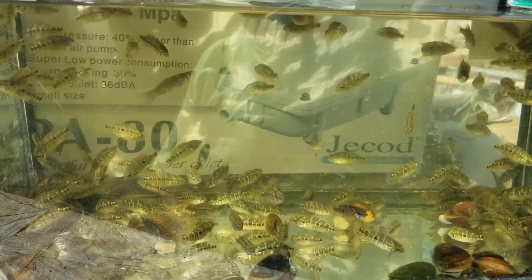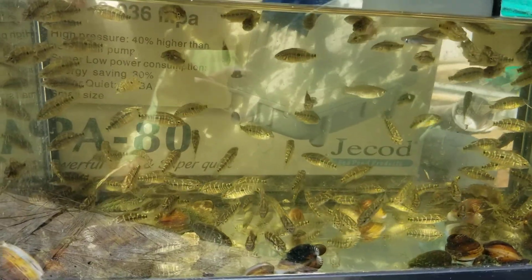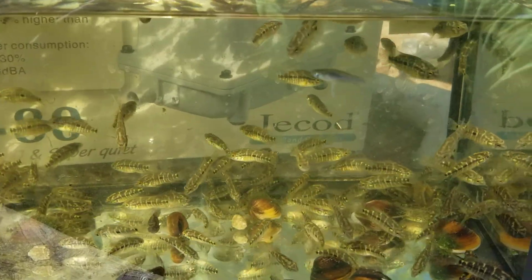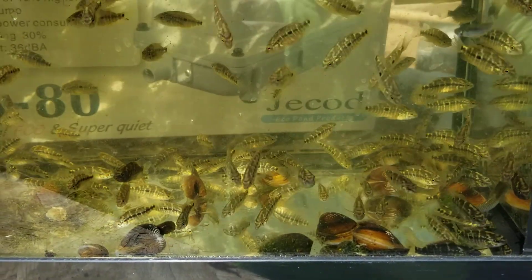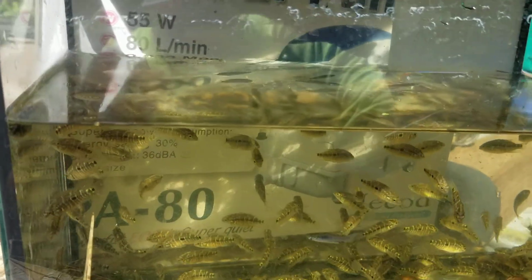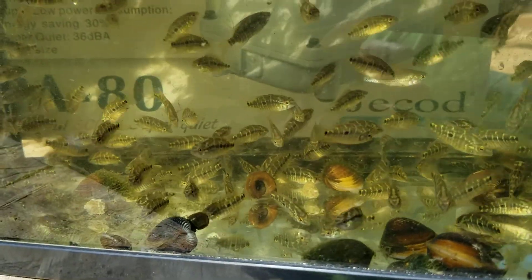I just ended up draining the pond with the Lago Guatape Umbies, and this is what I pulled out. These are going to be available — they're one inch, some slightly bigger, but most of them are an inch. These are my Lago Guatape Umbies F1s.